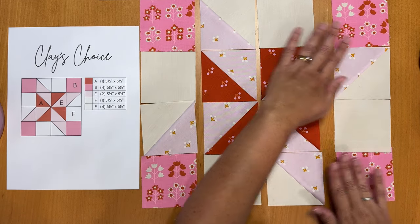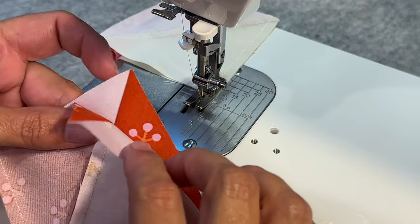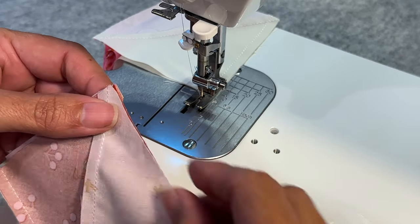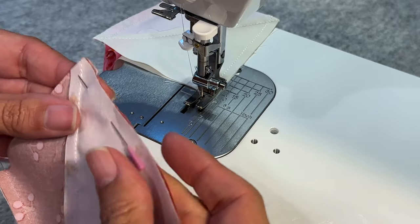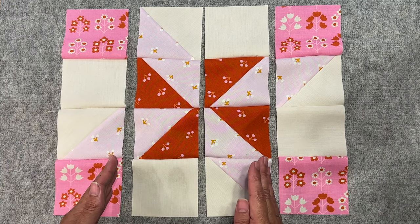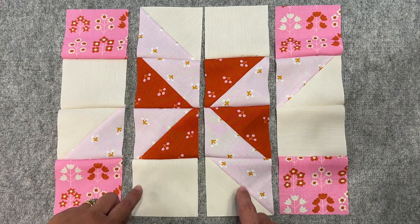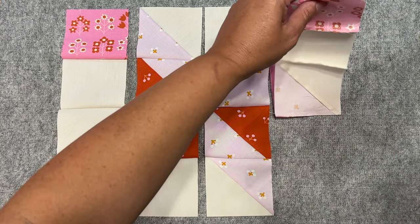Once everything is in position, we're going to sew each of our columns together and then press. When sewing columns with two half square triangles, nest them together — open the seam and push them up so they'll be nice and nested when sewn. After sewing all columns, refer back to the image to double check order, then press: one set of seams down and the others up — alternating down, up, down, up — so we can nest seams when joining columns.